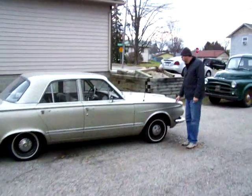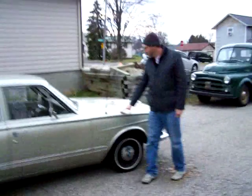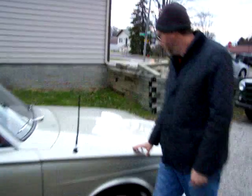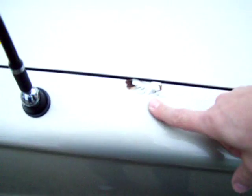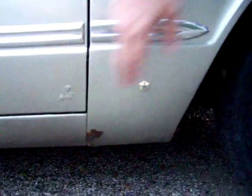It does have some rough bubbles starting here on the top of the fender, which is common on these cars. It does have a little surface rust down here and a little bubbling here on the door.